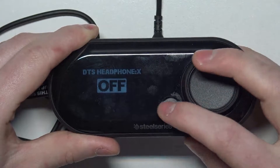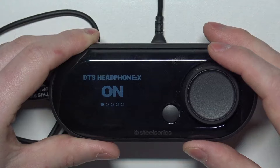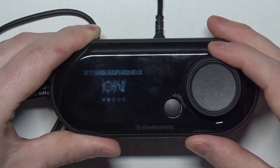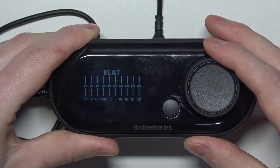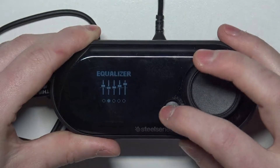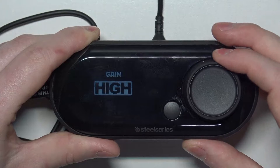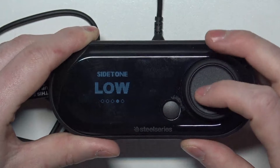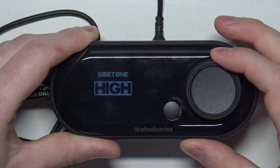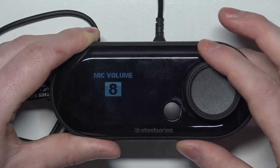Inside there are a few different settings. We have DTS Headphone X that you can turn on and off. Equalizer, and you'll be able to adjust its settings right here and also change your presets. Next is gain, and here you can change it between low and high. Side tone that you can change between low, medium, high, and microphone volume.